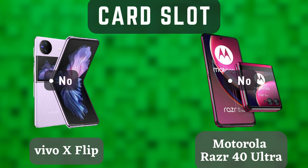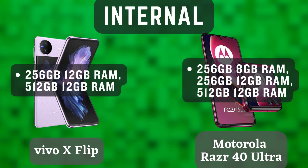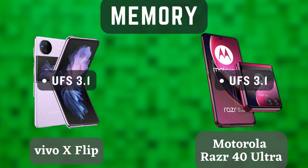The Vivo X Flip has a 4,500mAh battery, while the Motorola Razr 40 Ultra has a 5,000mAh battery. Both phones have support for fast charging, but the Motorola Razr 40 Ultra has a slightly faster charging speed.